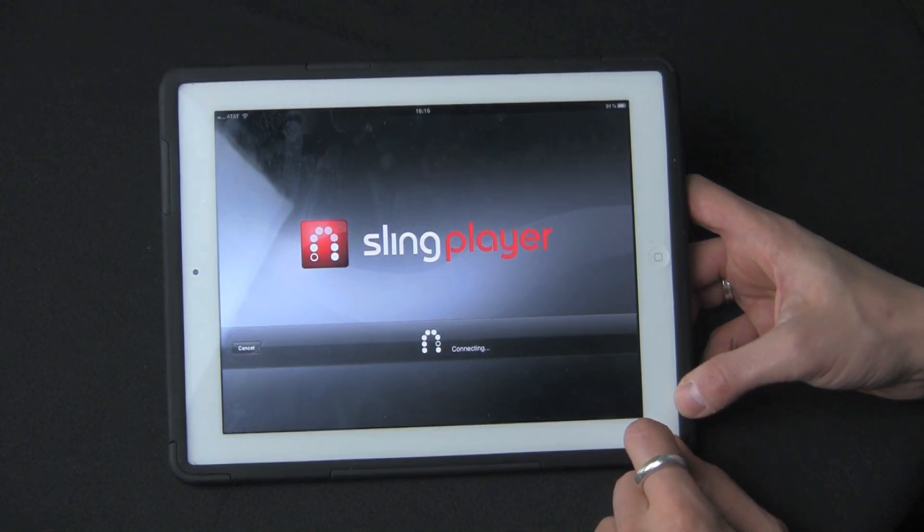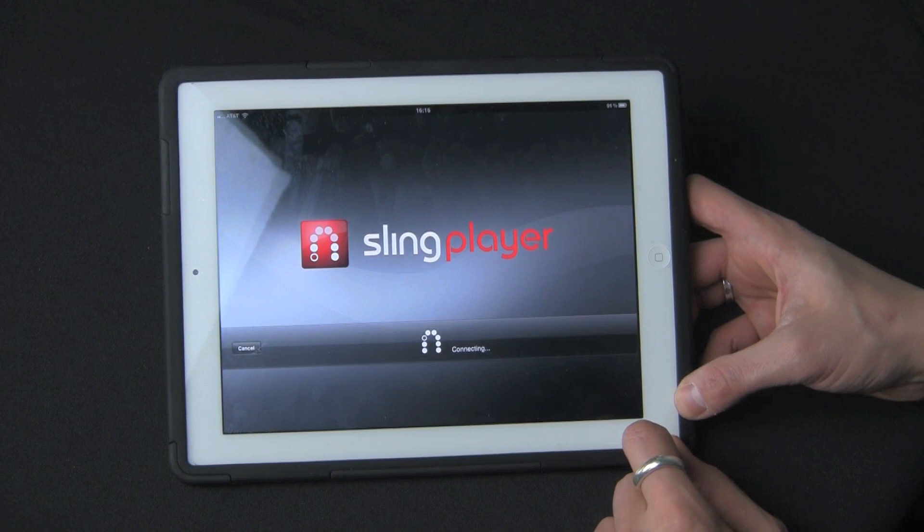You will need a Slingbox at home hardware. I recommend getting the Slingbox HD — it is the best one. It doesn't use HDMI but it's still the best option among the Slingboxes right now, and some Dish Network receivers also have them built in.